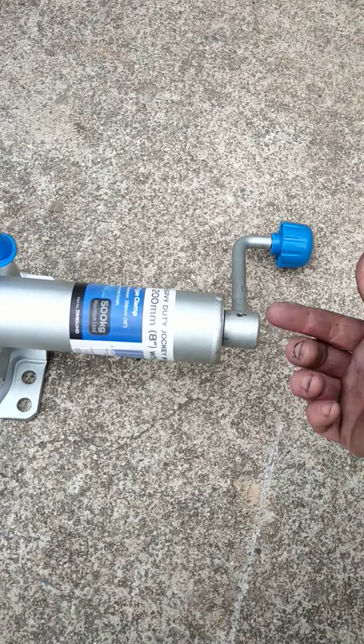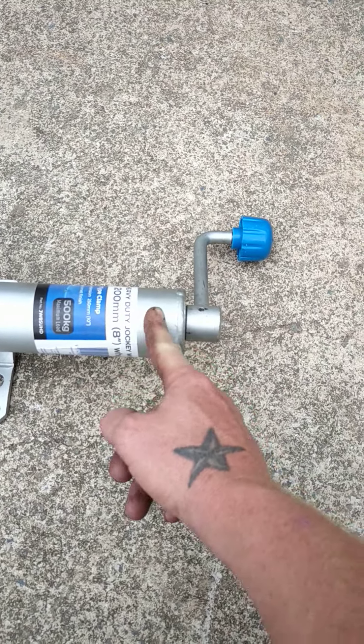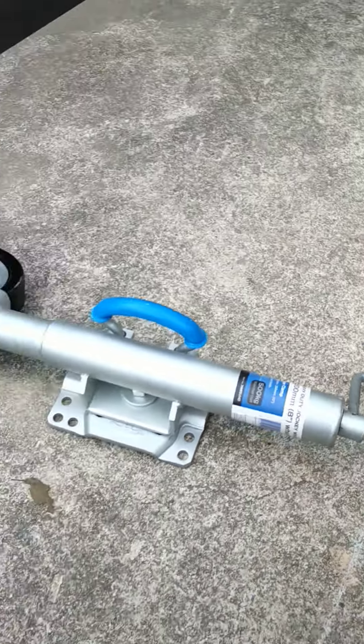There's a set of bearings at the top here that wind on. So if you're hosing up here, water is going to go in there straight away and you're going to start rusting. Over the next day or so, your jockey wheel is not going to be as nice as it was when it was brand new.